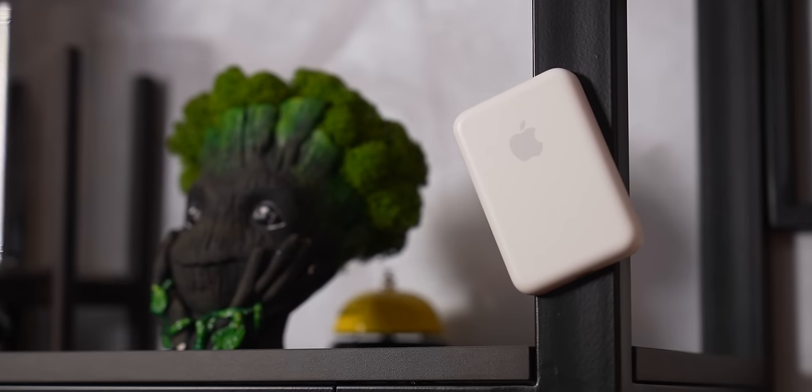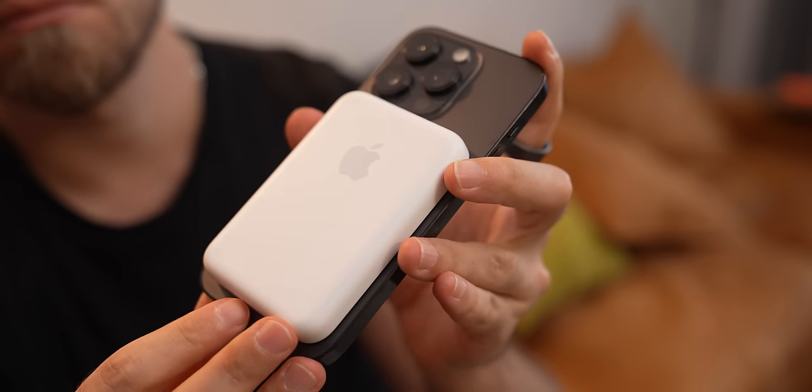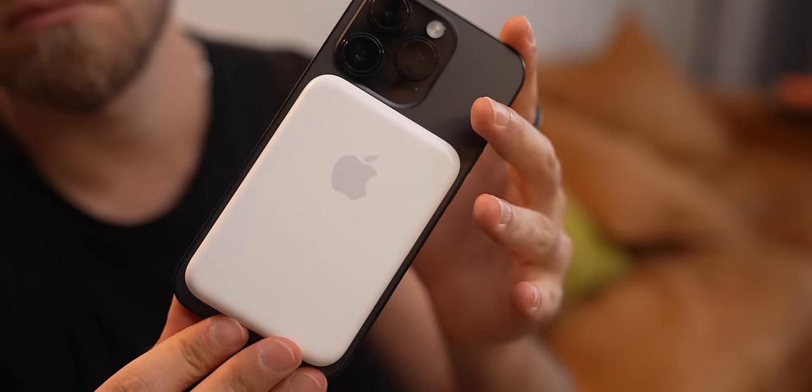This MagSafe battery pack is literally saving my iPhone's battery right now. Since I've started using it, I managed to reduce the battery degradation to almost a halt. So in this video, I'm gonna tell you how this little battery pack can protect your iPhone and save you hundreds of dollars.